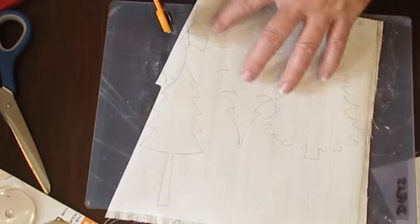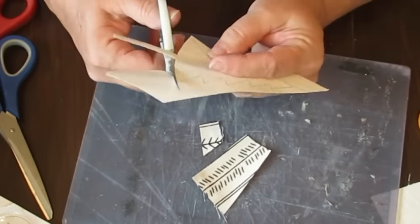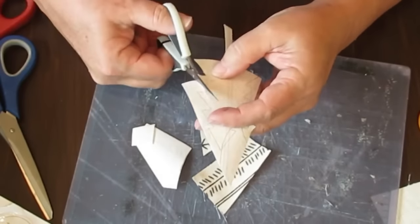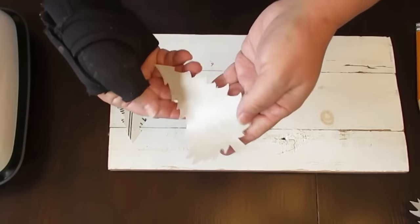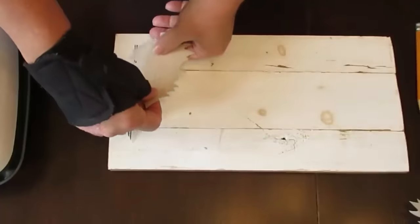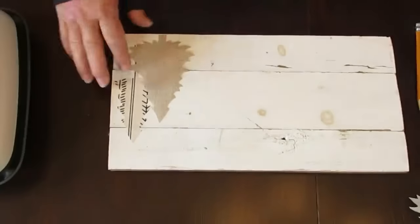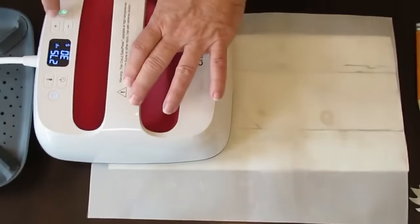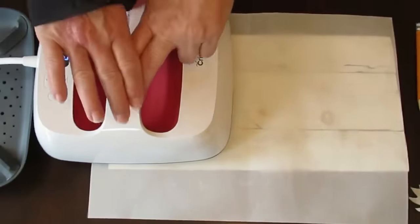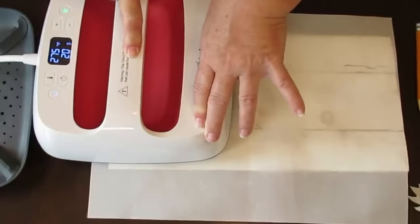I'm using my rotary cutter to cut out individual trees and then small detailing scissors to get into all the nooks and crannies. If you're using a patterned fabric, make sure all your stripes go in the same direction or it might look wonky. Once you're ready to put the material on your project, peel off the paper backing — you'll see a bit of shine which confirms the adhesive is there. I'm using a piece of board to make my sign, placing Teflon paper on top so I don't burn the wood or fabric, pressing at 275 degrees for 45 to 60 seconds.